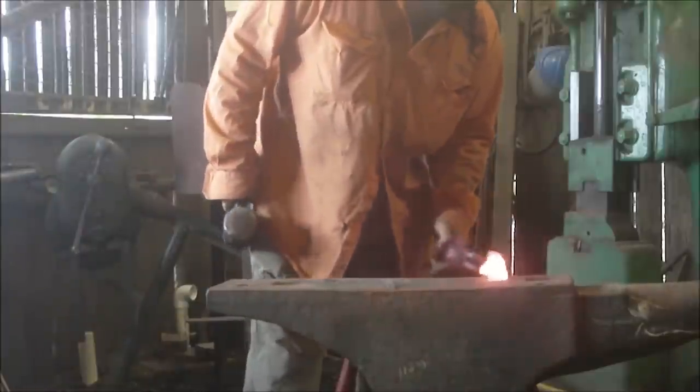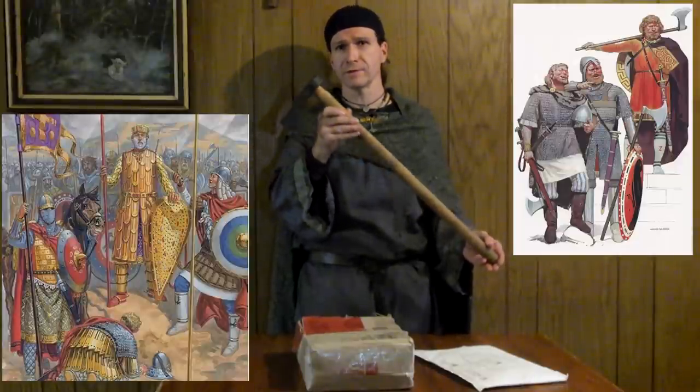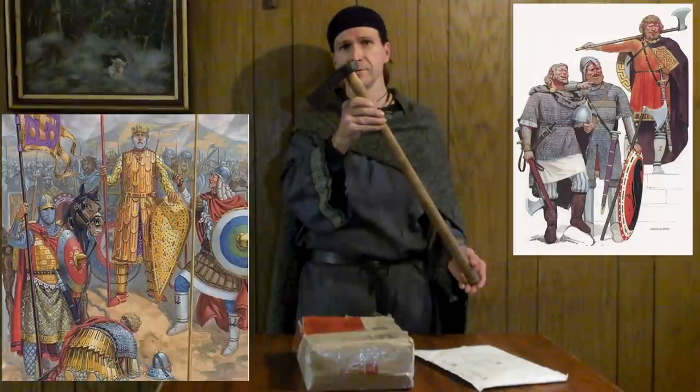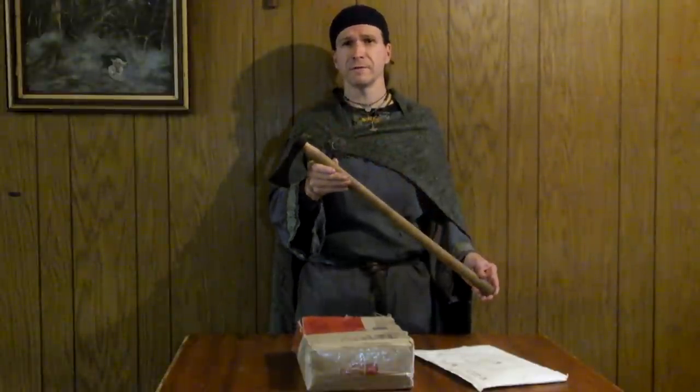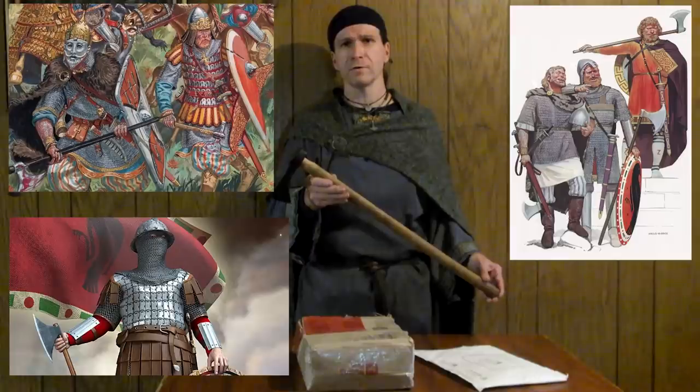We have an artifact that was sent to us by Ulfar Rolfenson. He's an avid viewer and he's very much into the Varangian Guard and the Kievan Rus. This axe — the Gamal ux, as he calls it — is from Novgorod, a settlement near Kiev back in the day, back when it was Rurik's dynasty, and that's when the Varangian Guard appeared.